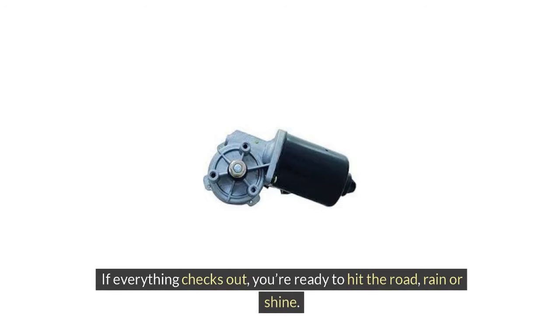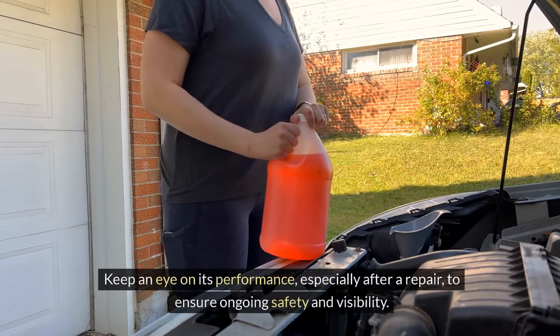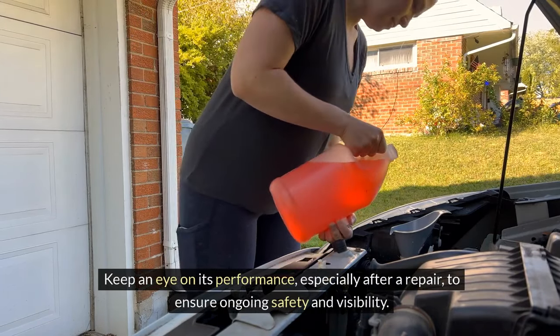If everything checks out, you're ready to hit the road, rain or shine. Completing these steps will give you confidence that your wiper system is in top shape. Keep an eye on its performance, especially after a repair, to ensure ongoing safety and visibility.